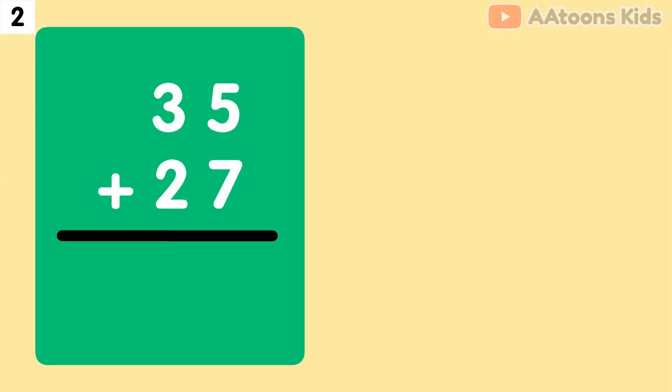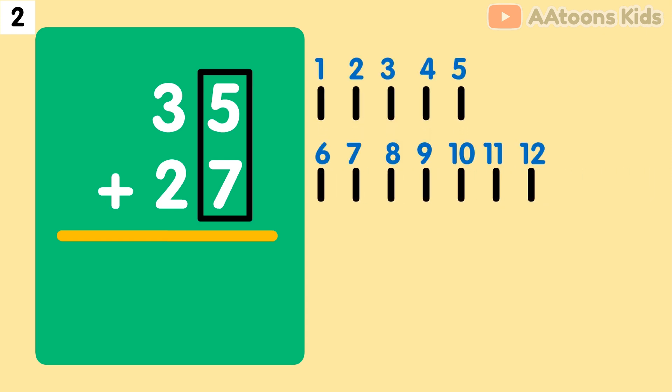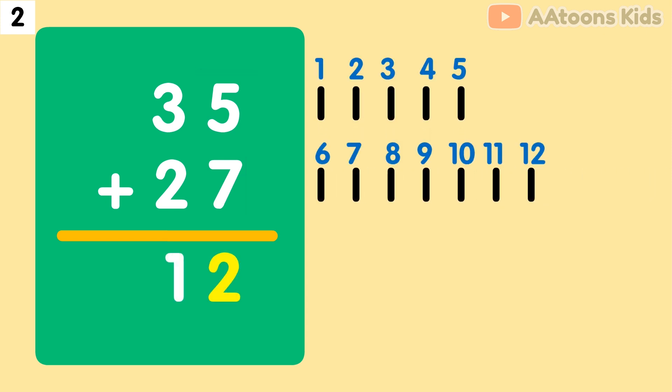What is 35 plus 27? Let's add them together. So let's add 5 plus 7. The sum of 5 plus 7 is 12. Split 12 into 1 and 2. Now write down 2 and carry over 1.